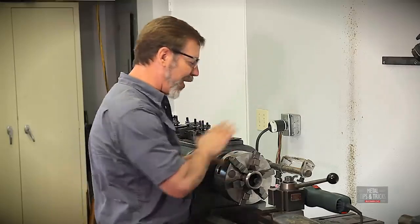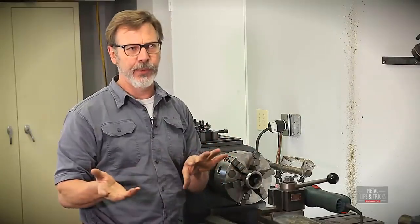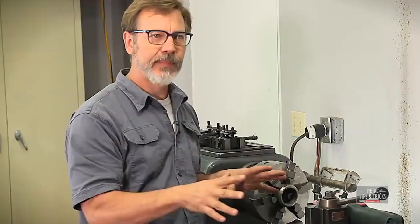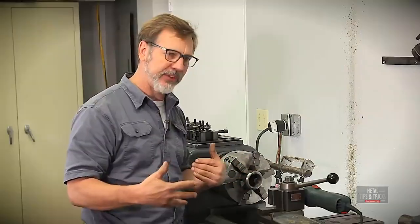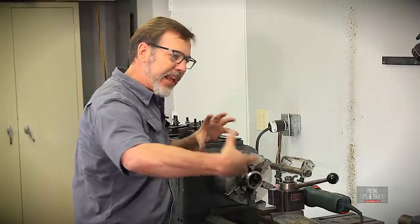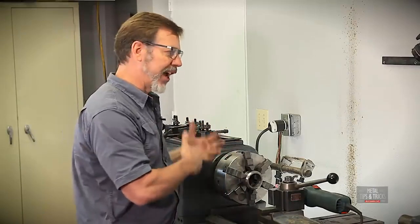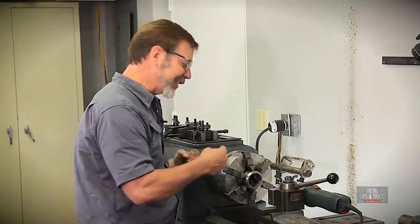Before we start to grind, there's something you have to do: you need to align and level your lathe. Those are two distinct words — align and level. I'd like to do a whole video on that; if you want to see how to align a lathe, just put some notes in the comments and if I get enough interest I'll do it. The reason you have to align this is that if the bed is twisted in any way and we grind this out, we're not going to get an accurate grind — we'd be defeating the purpose of what we're trying to do.